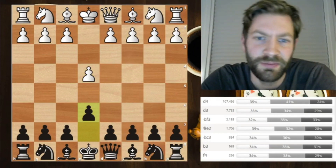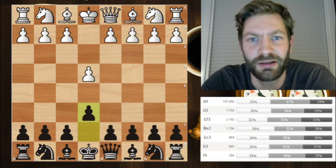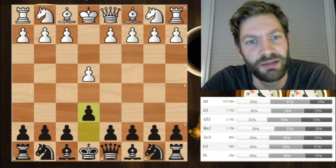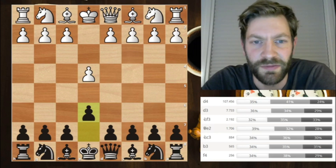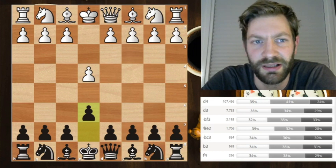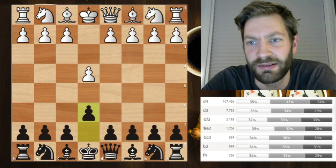Hi, Chess Improvers. Welcome to my new series on the French Defense. I've been working on building my opening repertoire together with I.M. Kostaya Kajewitski on my Patreon page. And I thought why not also try to learn even more by doing a YouTube series on the French Defense, and really share some of the new knowledge I've gained with you. I hope you will find this interesting.